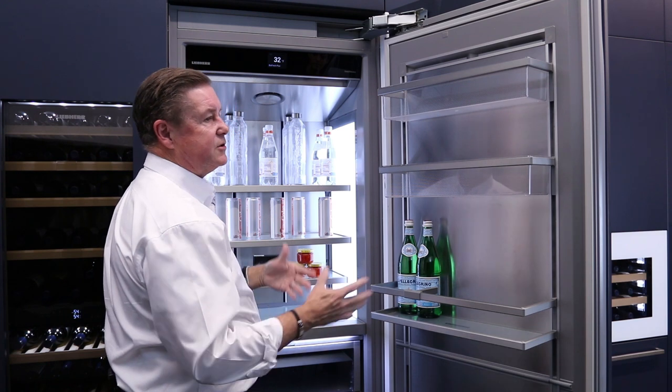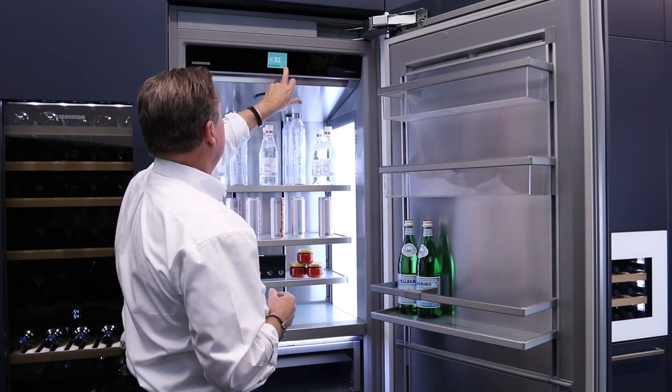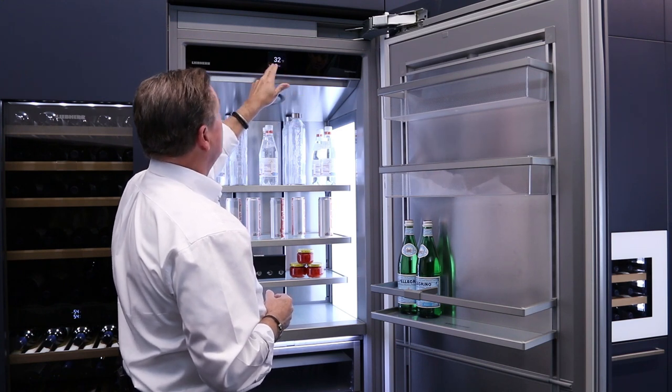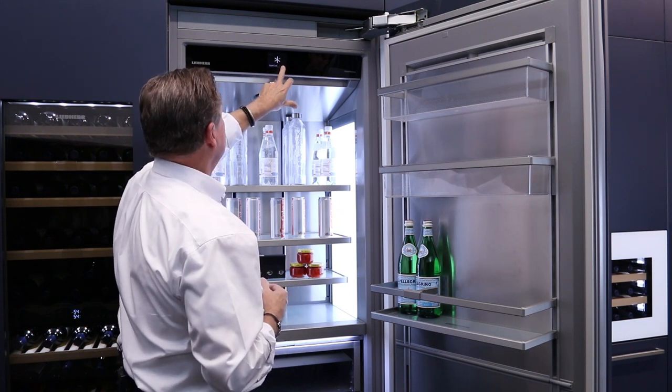BioFresh Plus is the bottom chamber, which sits at 32 degrees. To turn it into a BioFresh chamber, right now it's at 32 — we're going to set it to 28. And there we go. It's at 32 and it'll dial down to 28 after it reaches the temperature setting.